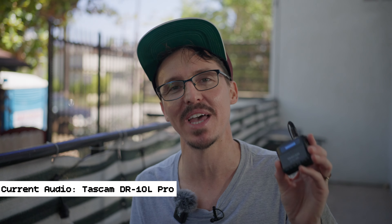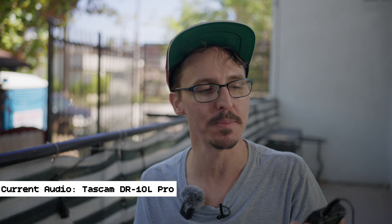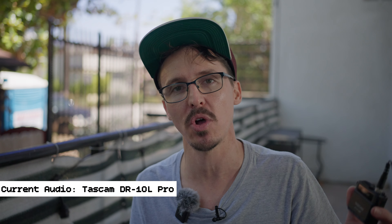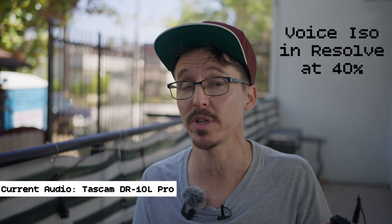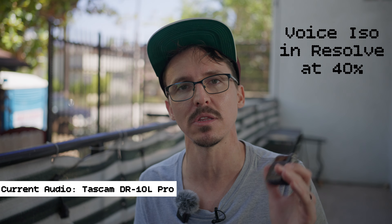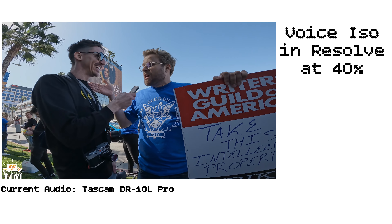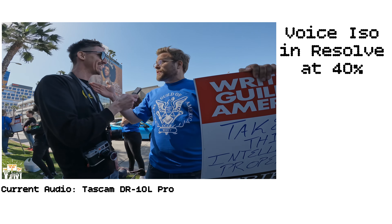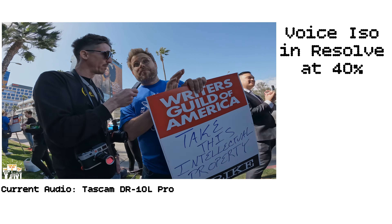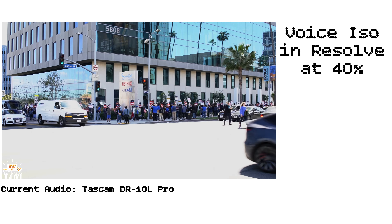Now we're on the Tascam — we'll see how this sounds with the low-cut filter applied. Something really cool: in DaVinci Resolve they have an OpenFX plug-in called the Noise Isolator and it's really awesome. I used it on my video documenting the first week of the writer strike here in LA — I'll leave a link to that video below. Out there I was just using a little Sony hand recorder with no low-cut filter, but it did awesome, even with horns going on right next to the road on Sunset Boulevard.